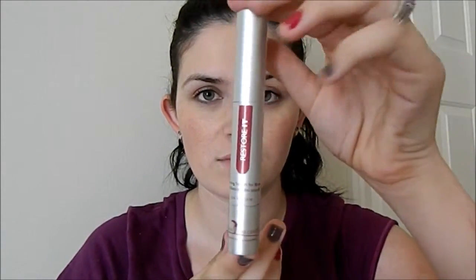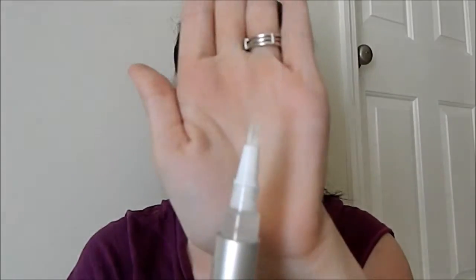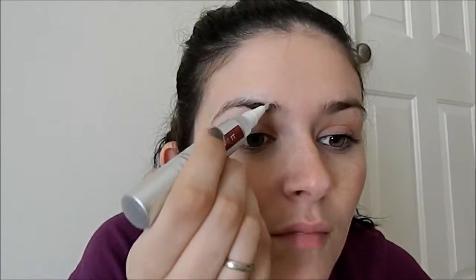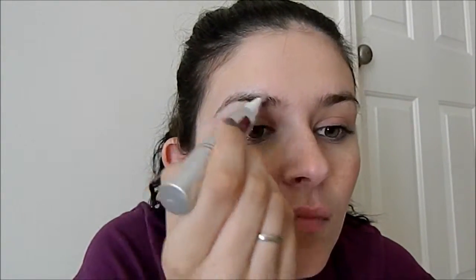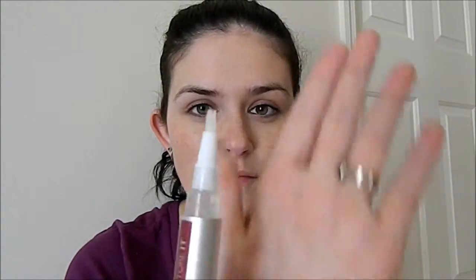So first off, we're going to start by taking our Restore-It and applying it to our brows. You can see that I'm clicking it up and it does come up in that middle section. Just apply it generously — you can apply this morning and night, and it really does help with the growth of your eyebrows.